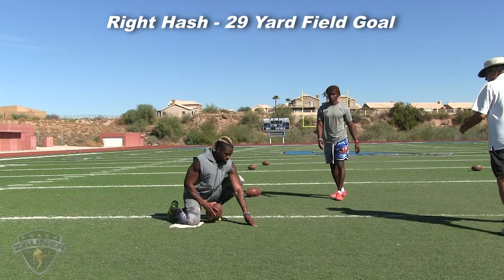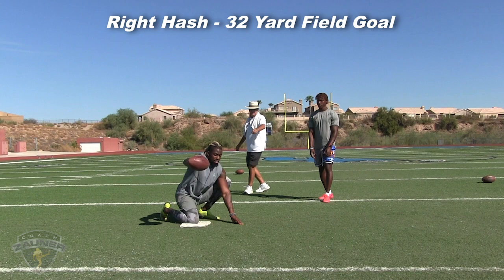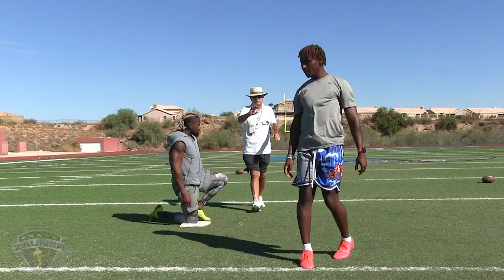We're going to go up here, right hash, first field goal, right hash. That is good, about two and a half yards left of center. Second kick, 32-yard field goal, right hash. There you go, good — just pushed it a little to the right, about two yards, but good.